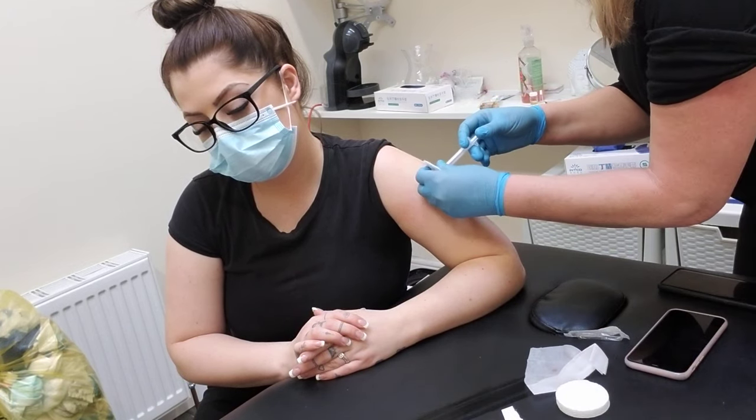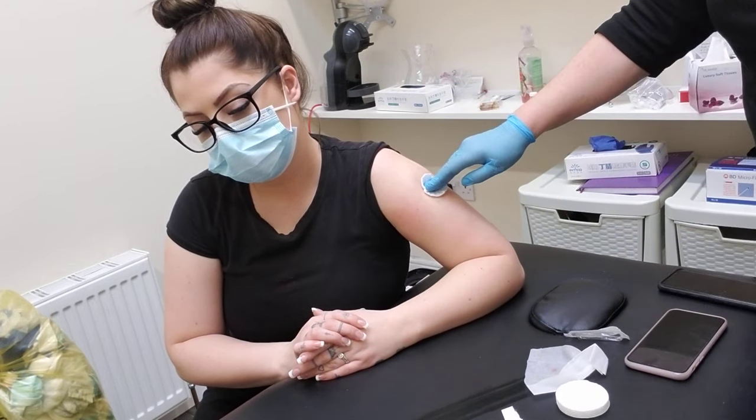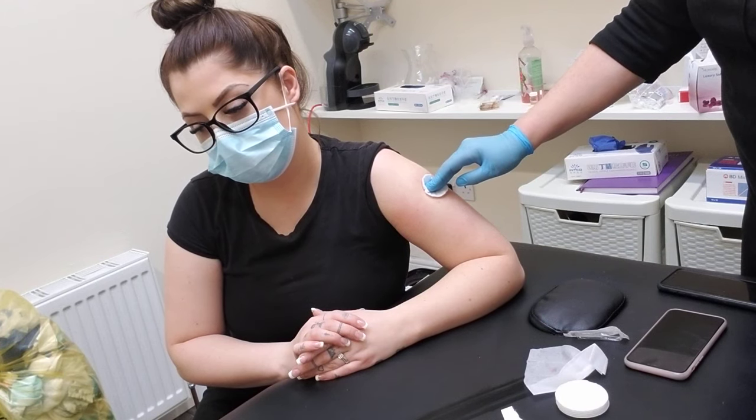Slowly take a cotton pad and hold it over. If you hold it down for about two minutes, it's very unlikely that the client will have a bruise.